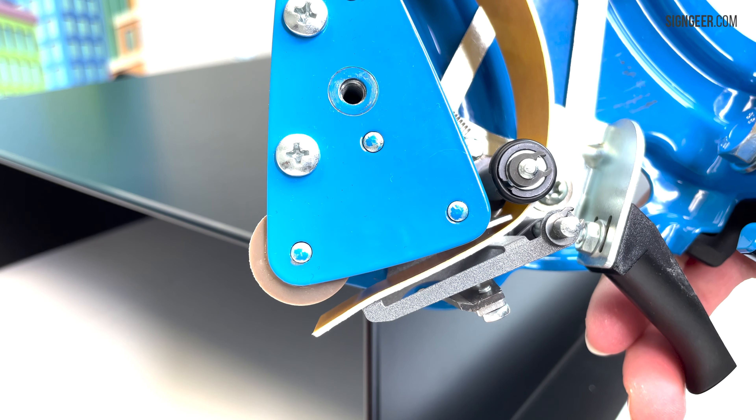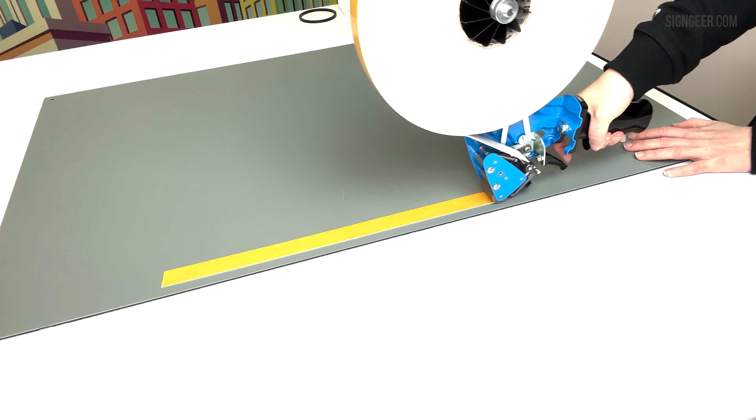The quick and easy way to apply double sided tapes. No need for an extra pair of hands, roller, knife or pair of scissors. This application gun will hold your roll, apply pressure and even cut your tape for you.